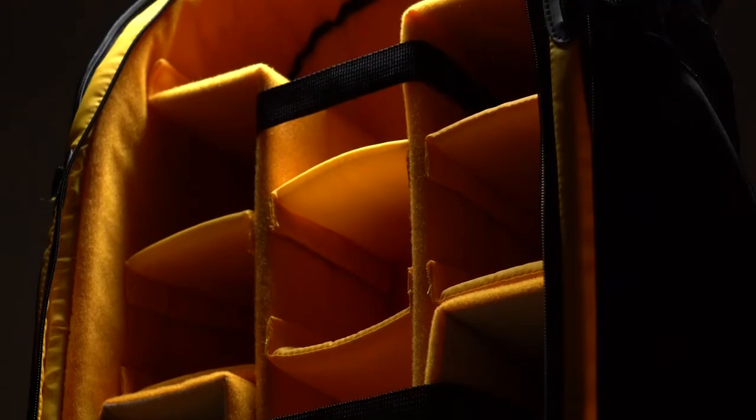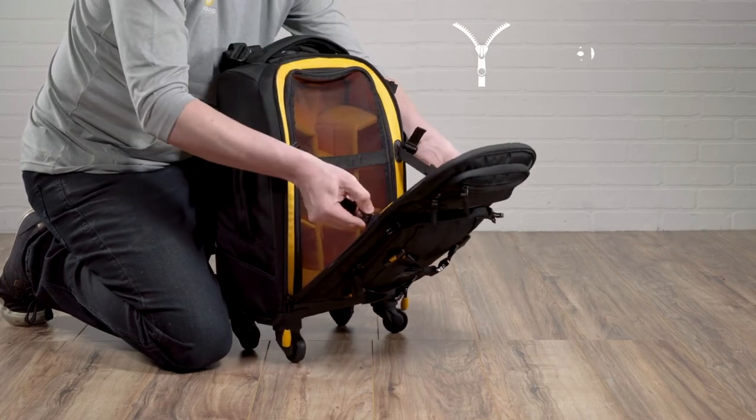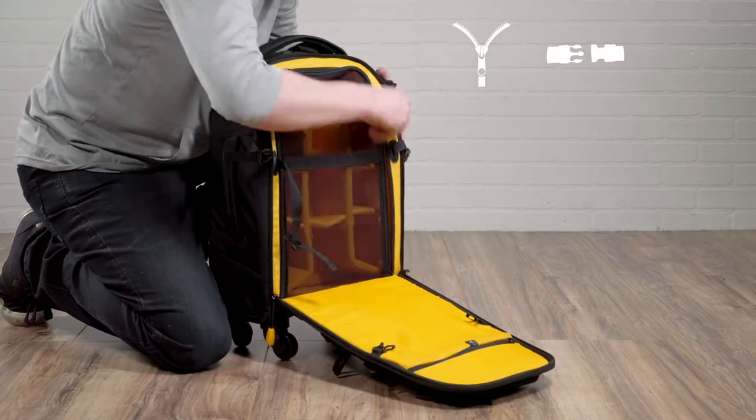In fact, in addition to multiple well-padded compartments and dividers, the AltaFly trolley backpacks also feature a three security point system for ease of mind.